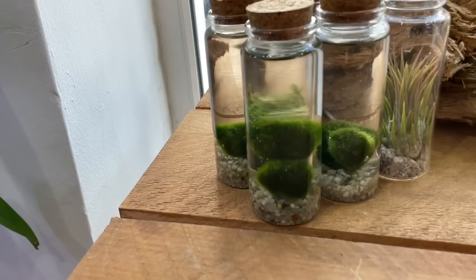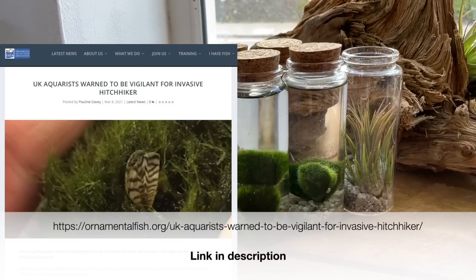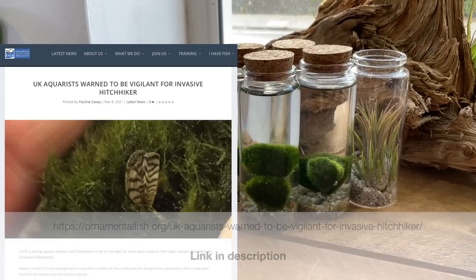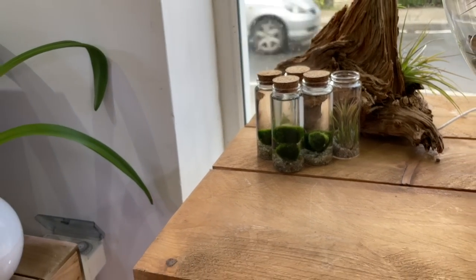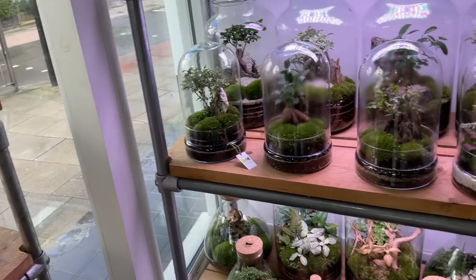There are also some cute moss balls on display. There have been some issues in America with fresh water mussels being found attached to moss balls, with talk of stopping selling them — they've become a bit of an endangered species.